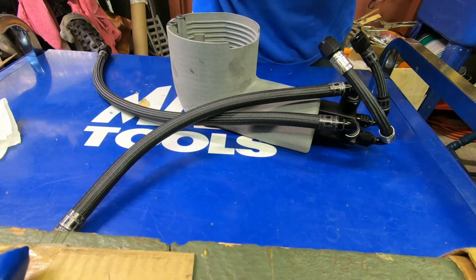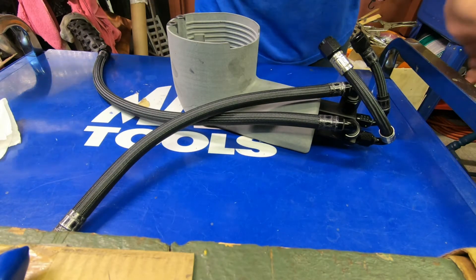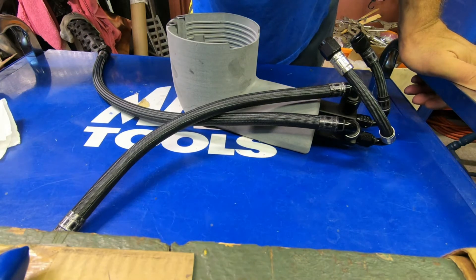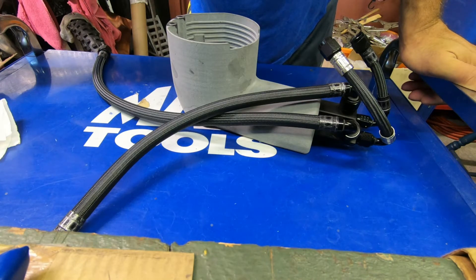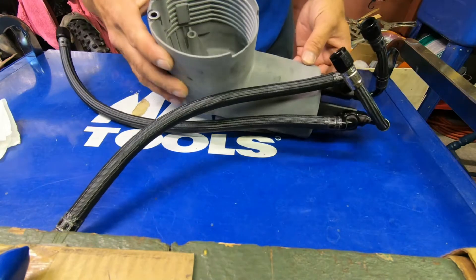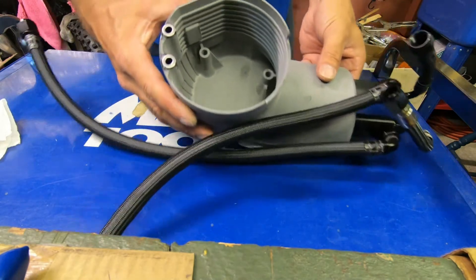Alright, so I'm going to put together this drop-in fuel pump module to show what the premise is, what it does, break it down for you guys and generate some excitement because it's doing things that nothing else in the market can do at this point. First, we have this bucket contraption.